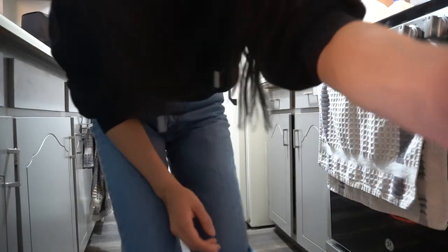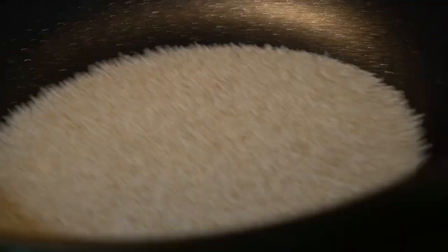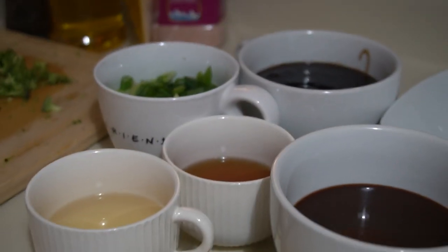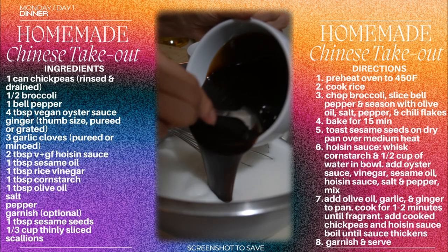We're about to eat nice tonight — we never eat Chinese food so we better go crazy. While we wait, I'm gonna toast some sesame seeds on a dry pan. This is totally optional but there's just something about sesame seeds on a stir fry that just completes it. Time for the sauce — it has a bunch of ingredients so just screenshot this if you want to save it, but it's important to whisk the cornstarch and water first.